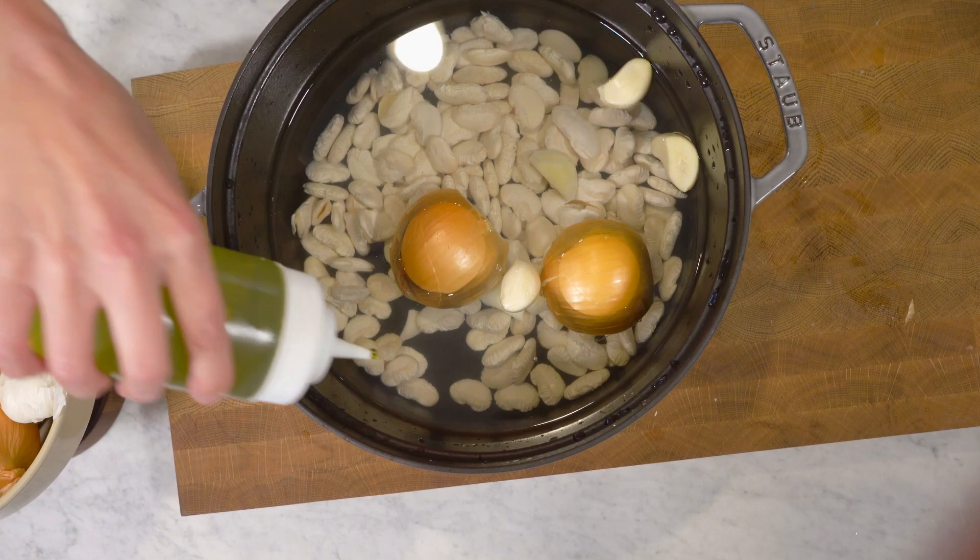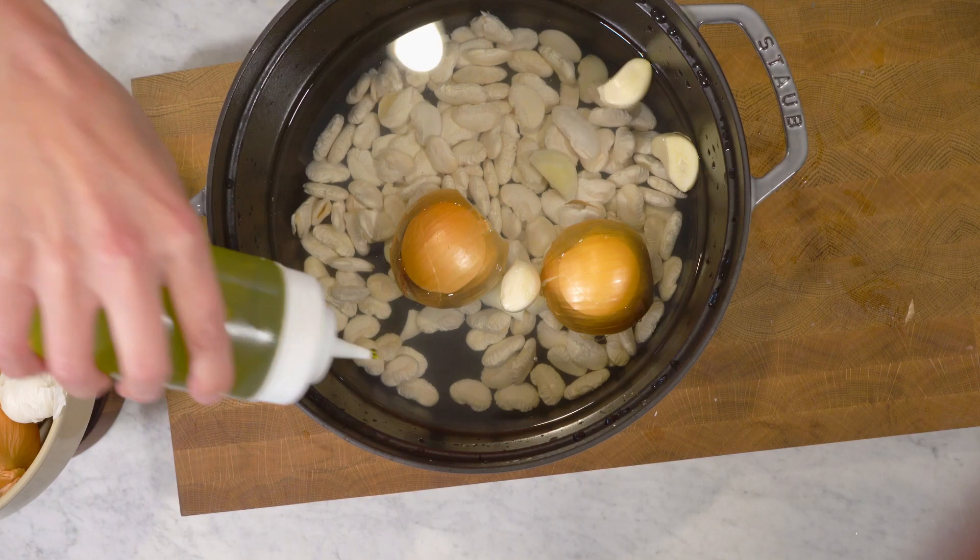Beans, beans are good for your heart — the more you eat, the more you find. The beans have soaked. Today is tomorrow and we're ready to cook our beans. We are not going to drain the beans from the water they've been soaking in — we're going to cook the beans in the salted water they've been hanging out in overnight. I'm going to add in one onion, six cloves of garlic that I've smashed, and a good couple of glugs of olive oil.